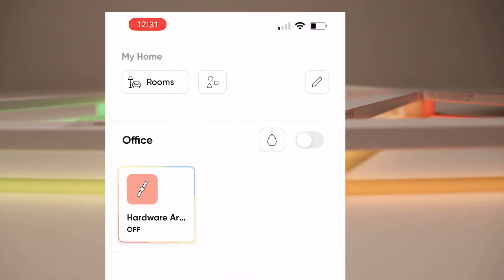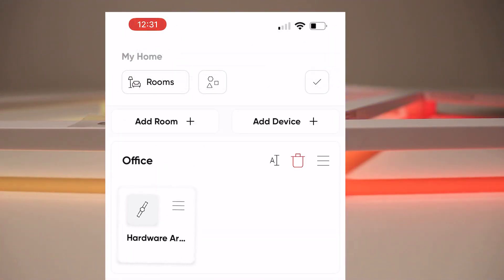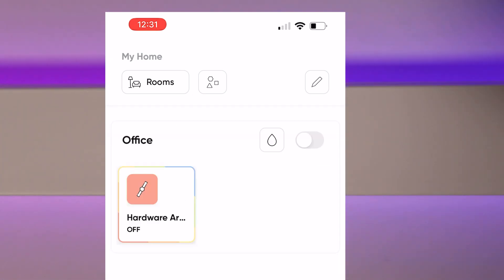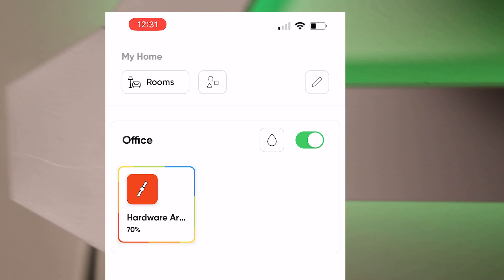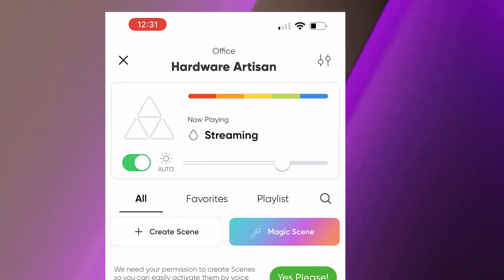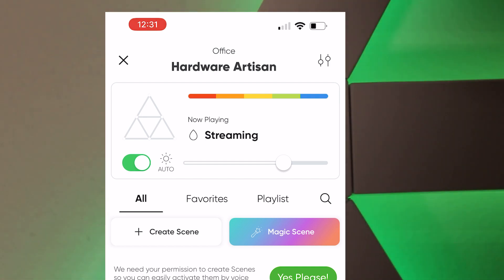Over here you can edit and add rooms and add more devices if you want. You can turn the device on or off with this button.